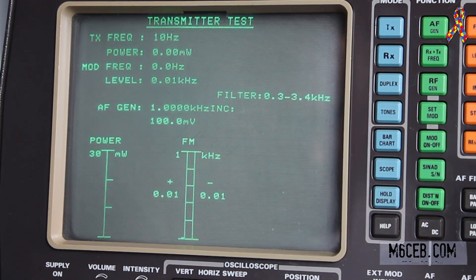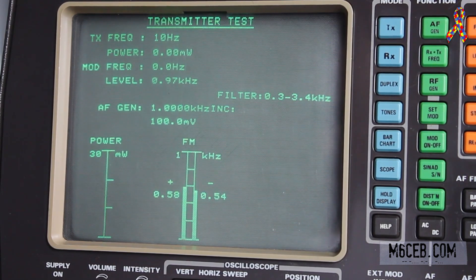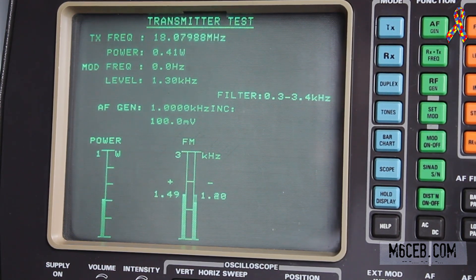Now we're on 17 meters — 18.08 MHz. On full power we're doing 13.7 watts. On 5 watts we're doing 3.8 watts. On 2 watts we're doing 1.6 watts. On 1 watt we are doing 0.8 watts. And on 0.5 watts we're doing 0.4 watts.